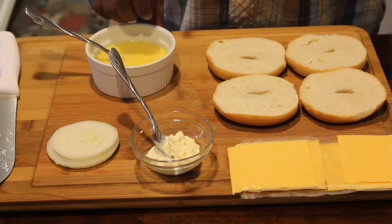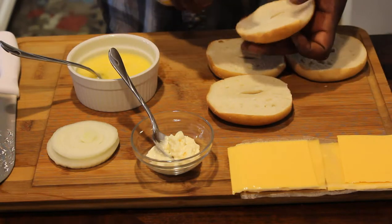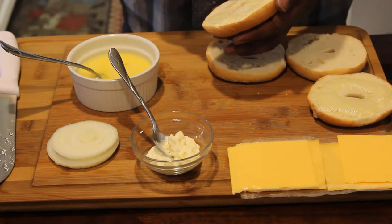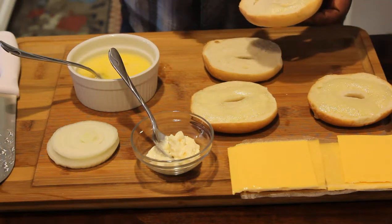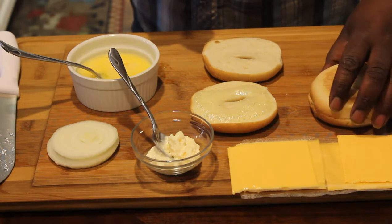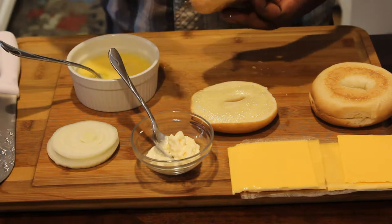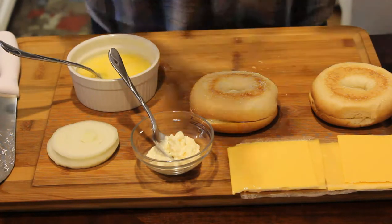We're going to do our bread first. All we're going to do is take our butter, spray that down, put a little bit on this side so they can soak in together. Then we'll head over to get started with the eggs.